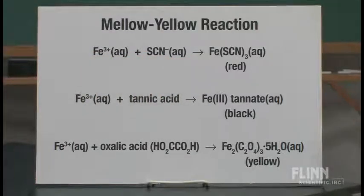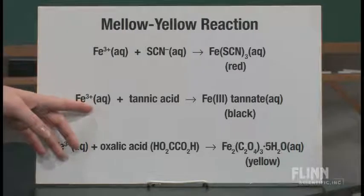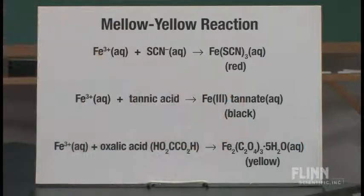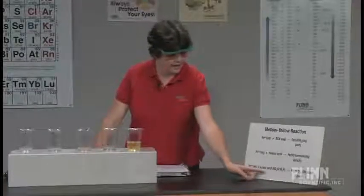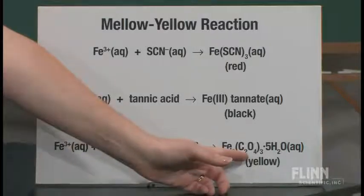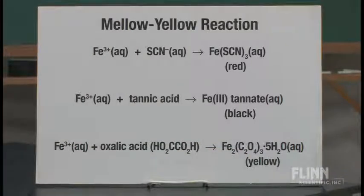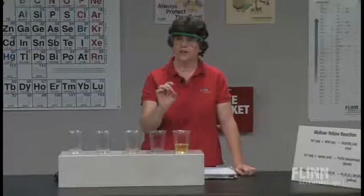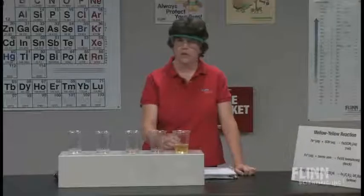Beaker 4 had some tannic acid in it. The tannic acid competed with the thiocyanate for the iron and made an iron tannate, which gave us a nice black color. And I'm still looking for the yellow. So in the last one I have oxalic acid, and that takes the iron 3+ ion to form iron oxalate in aqueous solution — and that's a nice bright yellow. In addition to that, I'll usually throw in a little piece of Alka-Seltzer to make it effervescent and look more like a soft drink.